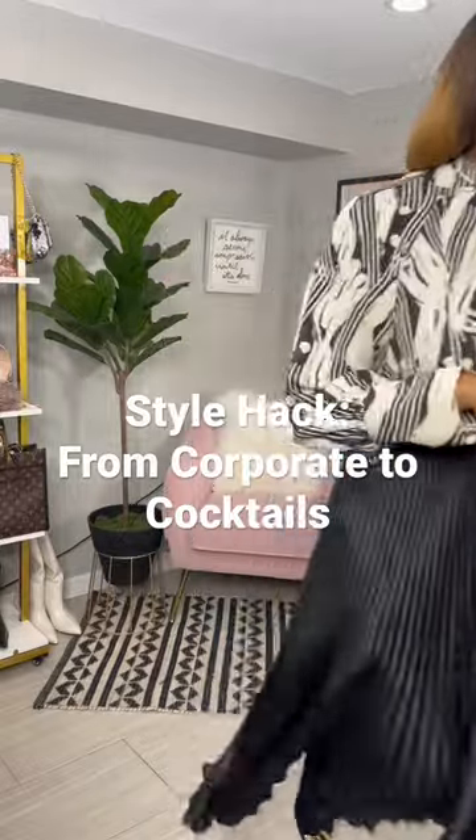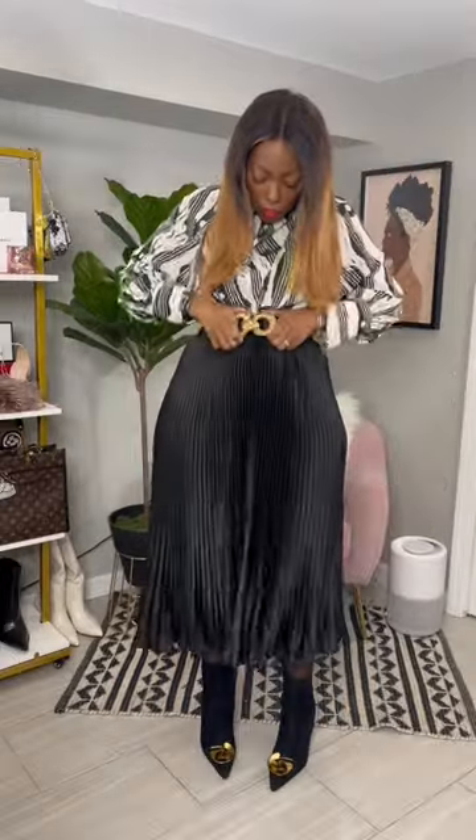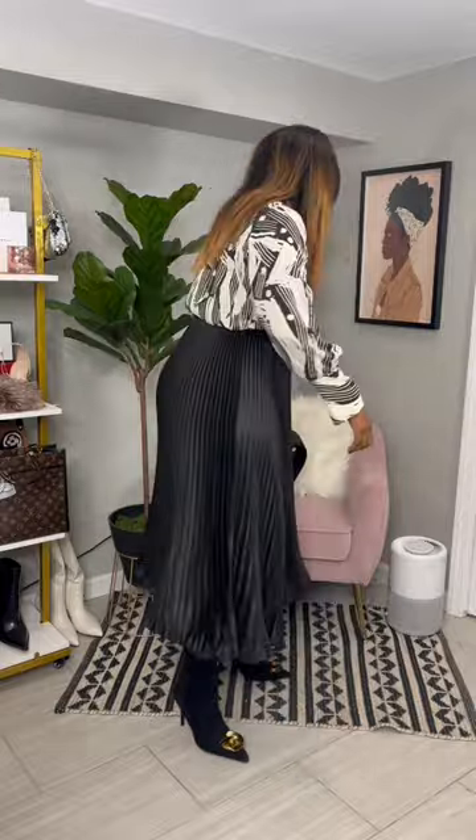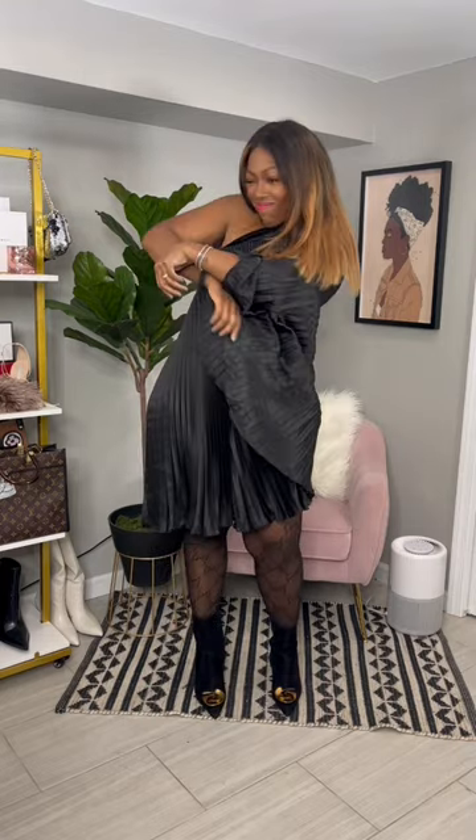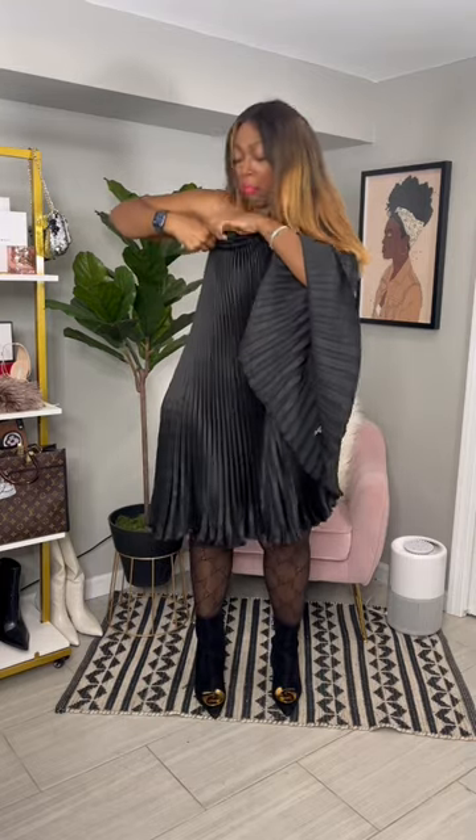Hold up ladies, let me show you how to take this look from corporate to cocktails. We are going to transform this midi accordion skirt into a fabulous dress. Take off your belt, take off the blouse, tuck in your bra strap — and already it's starting to give chic, honey, I'm feeling it.